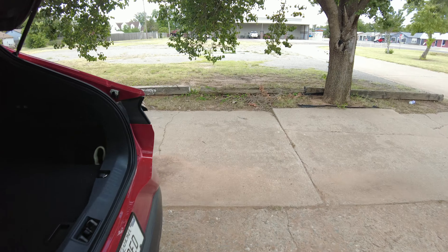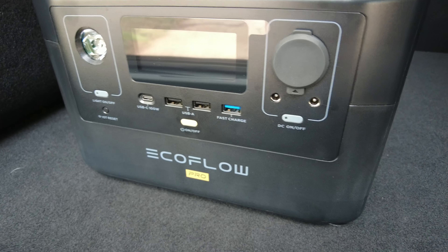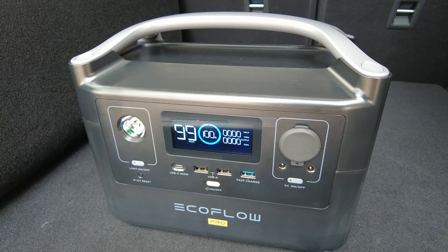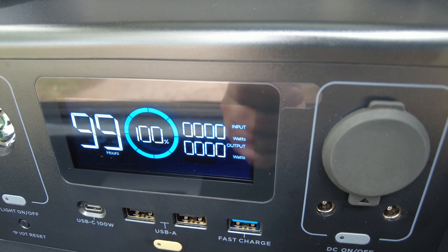This thing really isn't that big. You can see it here sitting in the trunk area next to the subwoofer. Let me remove the wide-angle lens — there you go. That's what it looks like. EcoFlow Pro. Press this little thing here to turn it on, and you can see your screen. It says I have 99 hours remaining. Of course, there's nothing plugged into it right now — zero input and zero output.